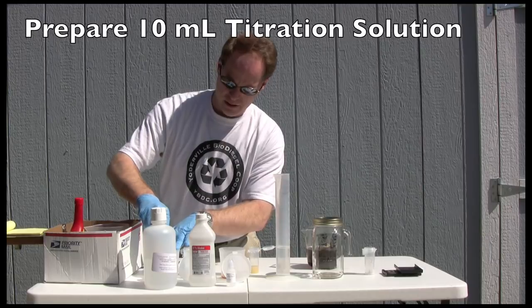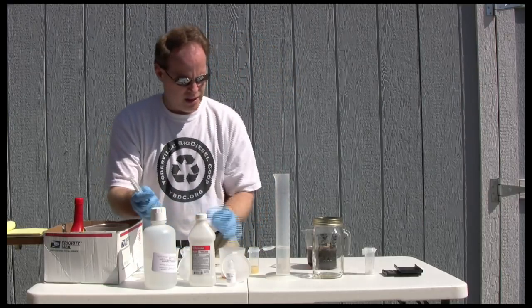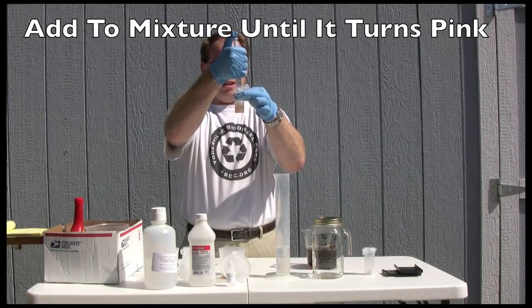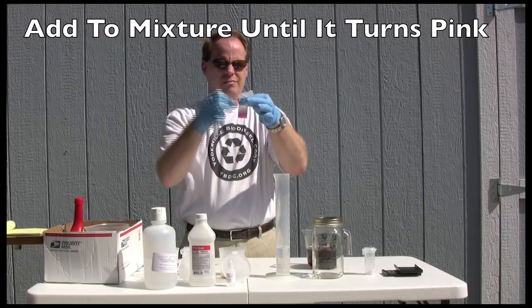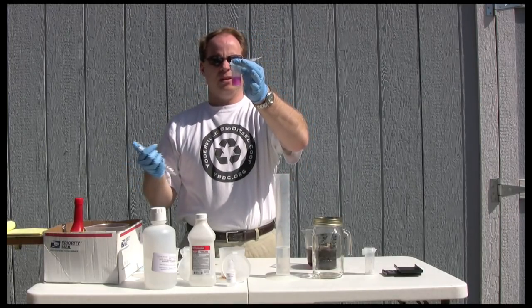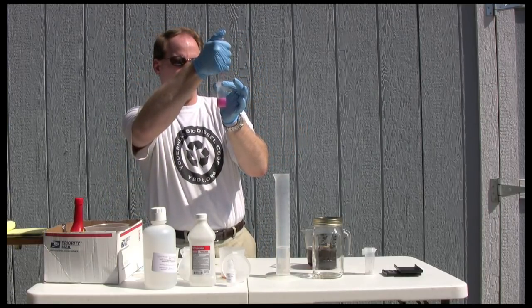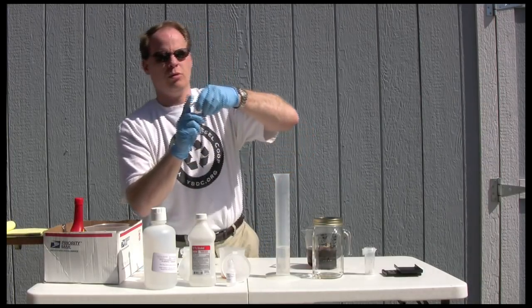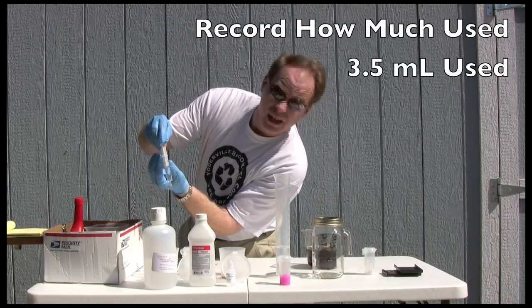To begin the actual titration, I take a syringe, fill it up with 10 milliliters of titration solution, and slowly my goal is to turn this pink. It almost turns pink on contact so this oil is pretty darn good. You can see that it's turning really nice — got a nice purple tint to it. Let it sit for about 30 seconds and see if it stays that way, then we'll add just a touch more. So that's titration number one — that came out at about three and a half milliliters.